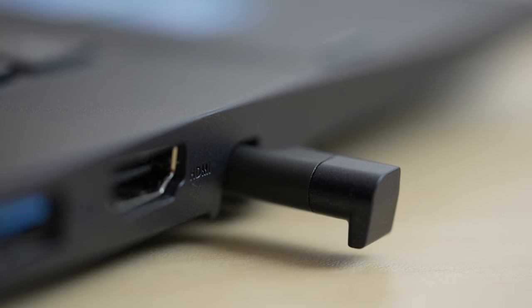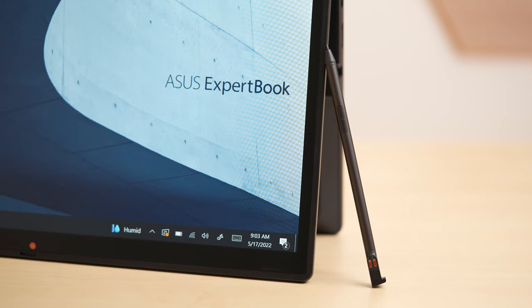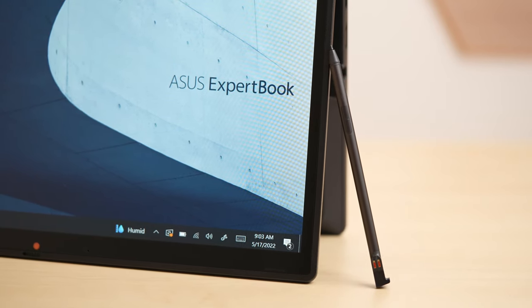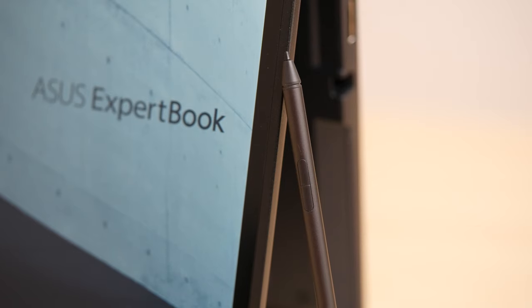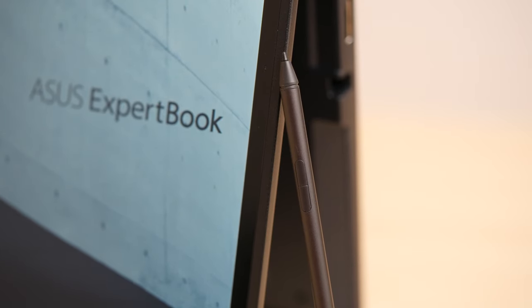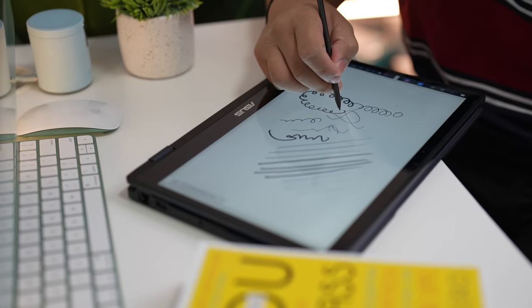What's a tablet without a stylus? What I like about this laptop is that the stylus is built in into the side of the device, which makes it easy to store and hard to lose. I've lost several styluses before because I always leave them on the counter of some coffee shops. This pen is thin and light and fits really well into my hand. The tips are also replaceable, and there are two buttons which function as your left and right clicks.